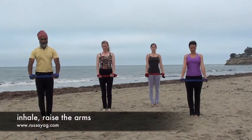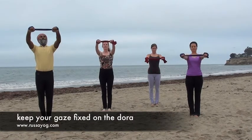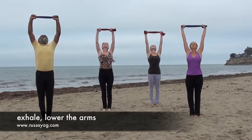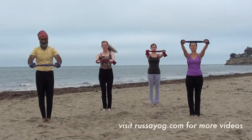As you inhale, fix your gaze on the dhora and raise your arms up, opening the throat as you reach up. As you exhale, bring the arms back down, still pulling outward, gazing at the center of the dhora.